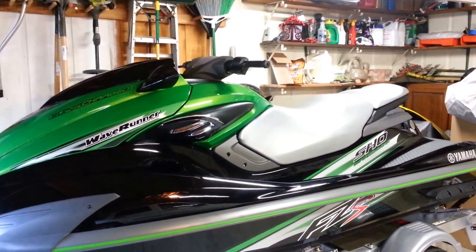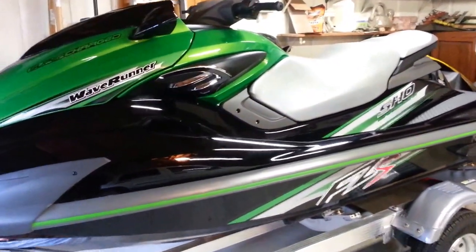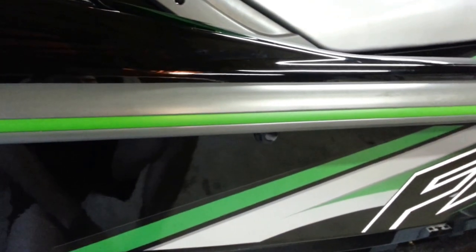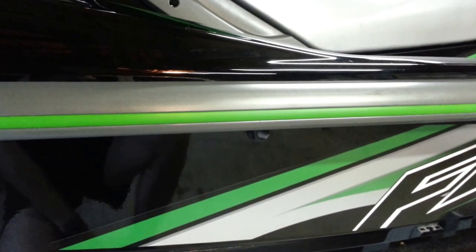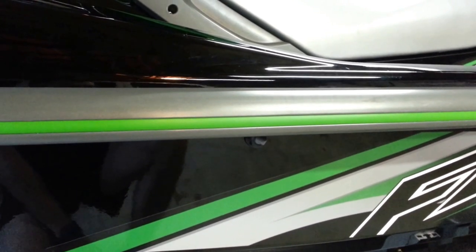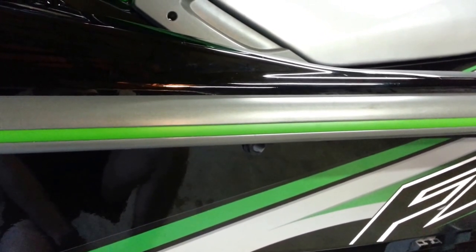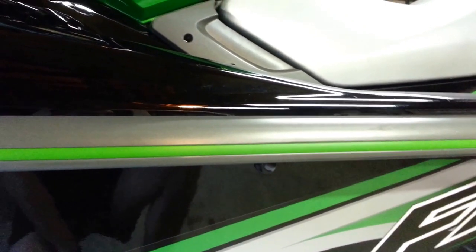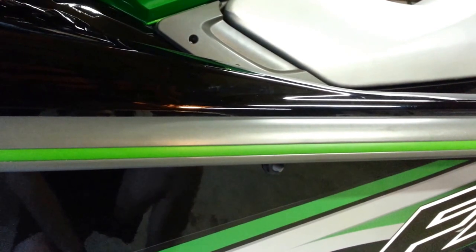What I'm going to show you today is how to replace the inner gunwale. The inner gunwale is this green plastic piece that runs along the outer bumper of the boat. I believe the electric green color is the only one that came with an actual color-coded inner gunwale — the rest of them are black, to my knowledge. These can get gummed up, get dirty, and at some point, to keep your wave runner looking sharp, you may want to replace it. It's a pretty cheap part — probably no more than $20, and it came with both pieces.